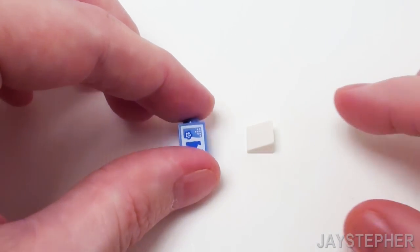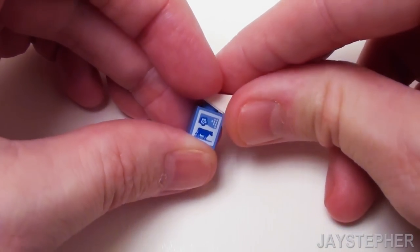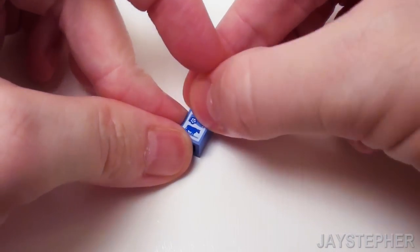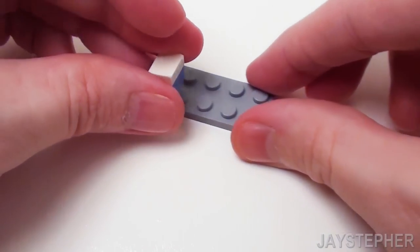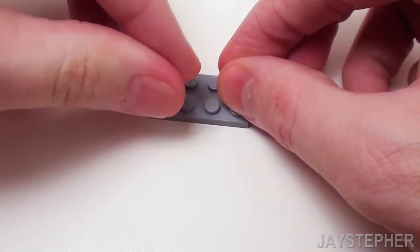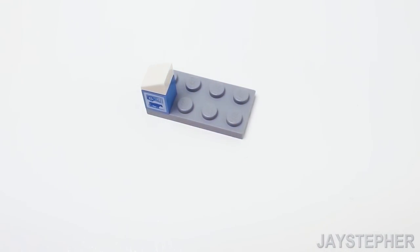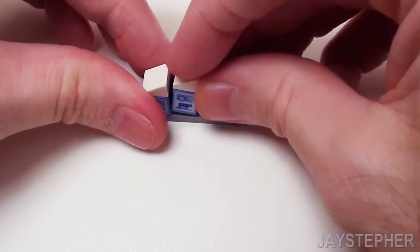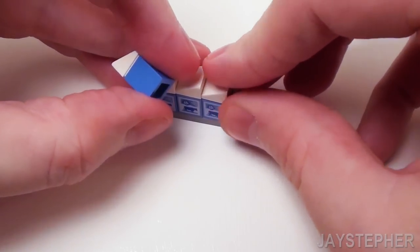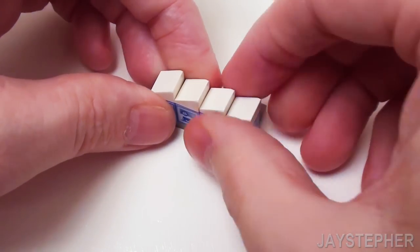Let's take a 1 by 1 brick with a milk carton pattern and a 1 by 1 slope. Place the slope on top of the 1 by 1 brick and set this on the edge of the 2 by 4 plate — we're going to use this as a shelf to hold up milk. Let's make three more milk cartons and set these down like so. If you don't have these milk cartons, you can always just use a standard blue 1 by 1 brick.